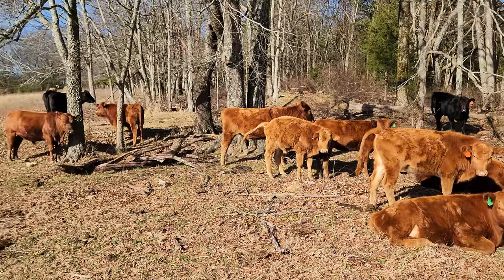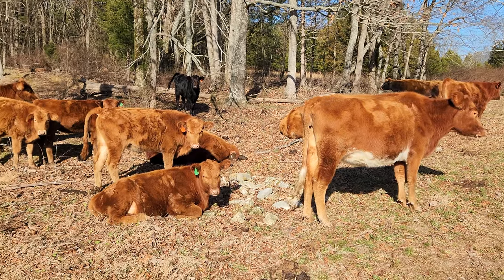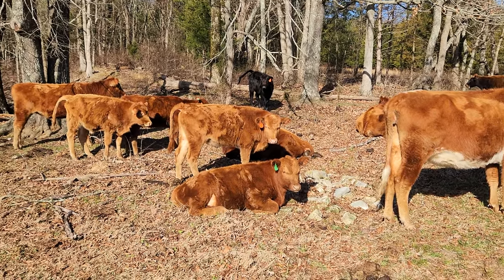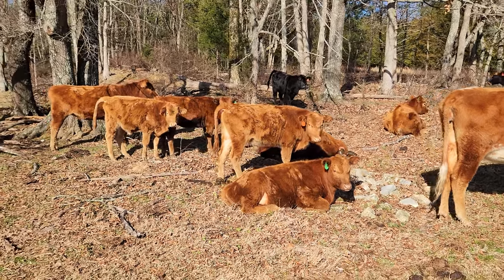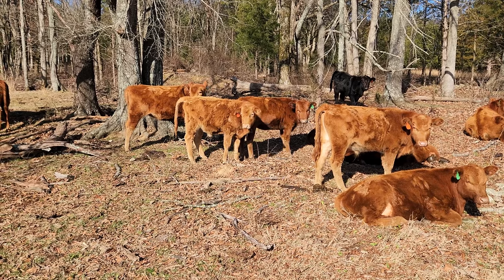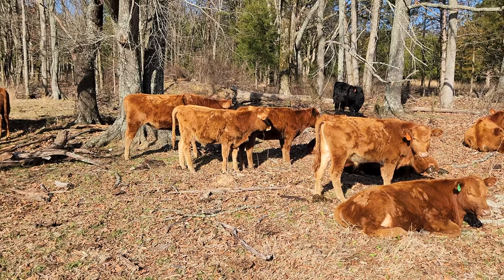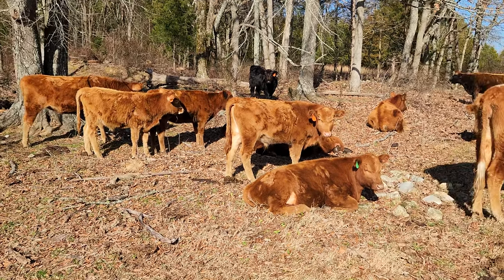All the older ones are nice and calm — they don't care. I like to just come walk through and walk around them, and it helps these young ones settle down when they see all the other older cattle not getting too excited. That way I don't have a bunch of wild cattle running around. That calf there with the kind of droopy ears and the orange tag is looking a little thin, but his mother was also a dairy cow. He's looking a little thin but not too terrible — the rest of them are all in good shape.